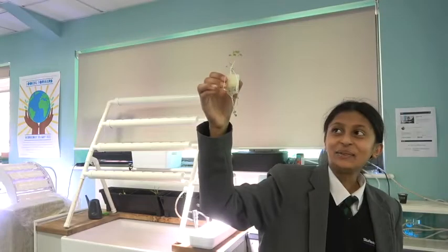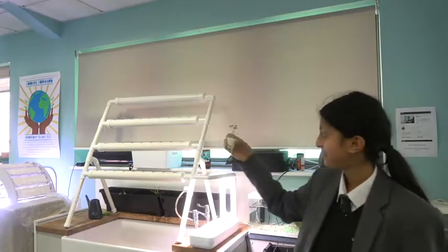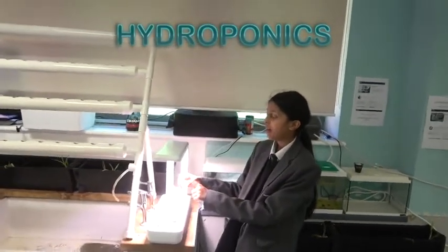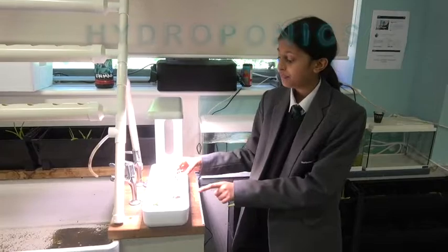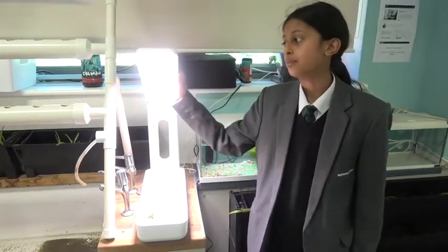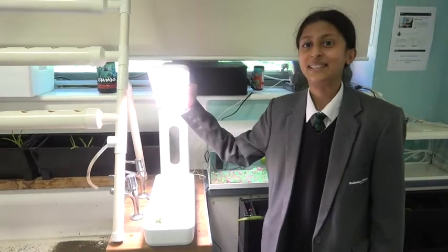This is our hydroponics plant. What we do here is there's water underneath it. We don't use soil, we use foam. And here's our light — so instead of the sun, we use the light to create photosynthesis.